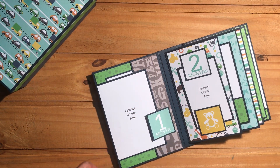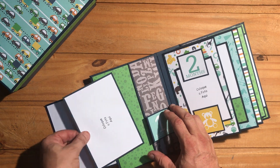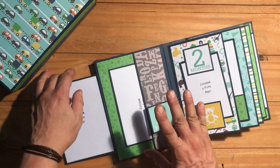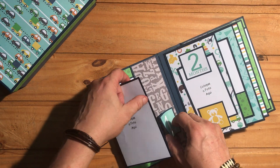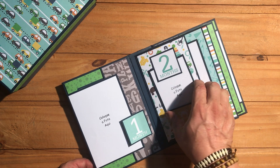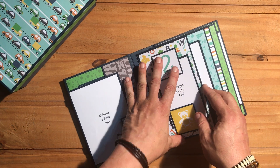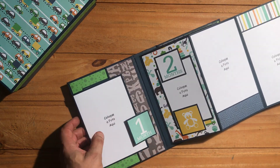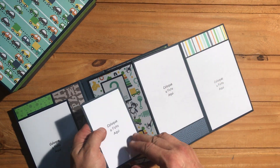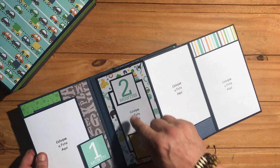Here is space for the first month — this is glued here and it just flips open with space for four-by-six photos. This album is basically designed for four-by-six photos. I made this album for a friend of mine who wants to give it to a couple having a baby boy. For the second month, this pulls out so you have space for photos.